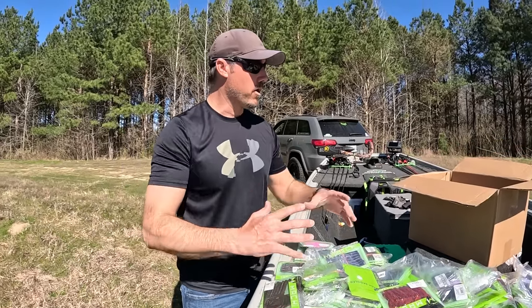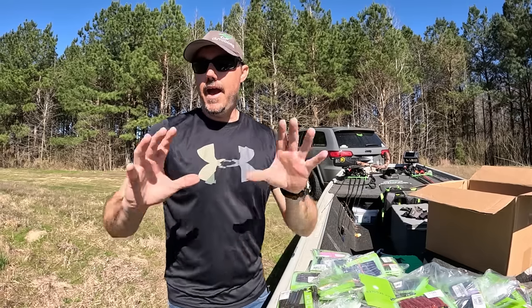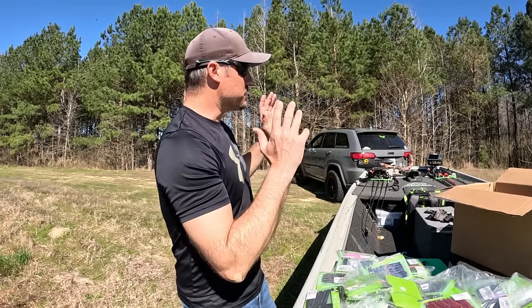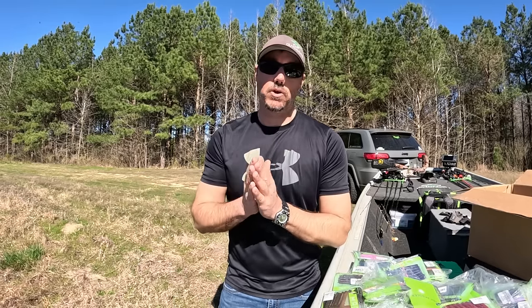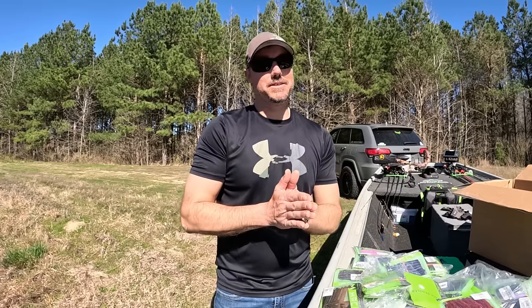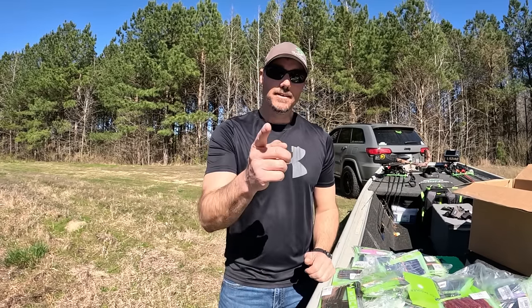I'm super pumped. I'm gonna get all these worms, throw them back in the box, grab a few, put them in the boat, and we're going to go out on the water and catch some fish. I'm probably going to be flipping the crawl, my wife is probably going to be throwing the Mock Stick. I really have a feeling the Mock Stick is going to be crushing them because I can see some beds — I think some fish are going to be on beds. So let's get the John boat put in and catch some fish.